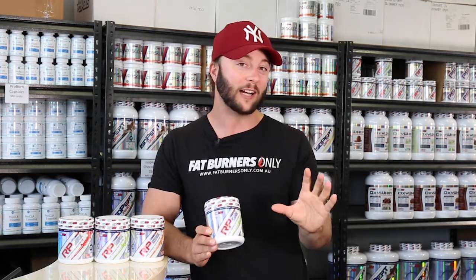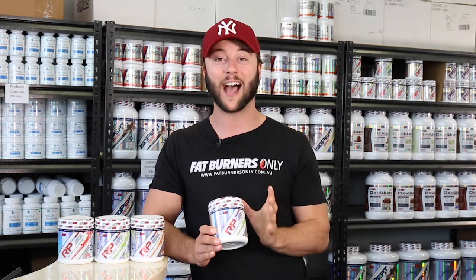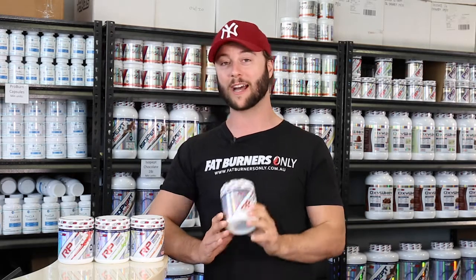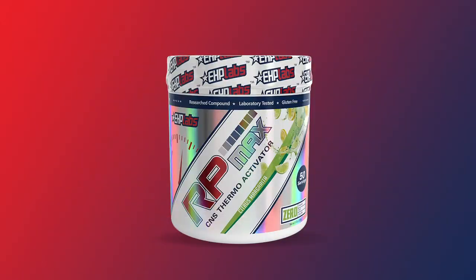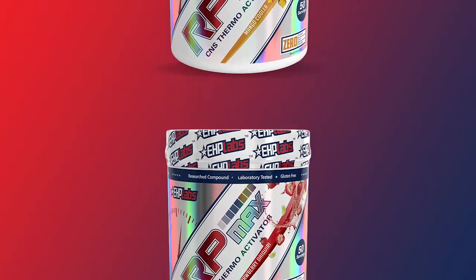Now like any product with EHP Labs, we've got to first mention the flavour. The flavour of these pre-workouts are unbelievable. They've smashed all of them out with Oxyshred and they've also nailed it with their pre-workout RP Max. We have citrus margarita as a flavour, mango cooler and strawberry daiquiri.